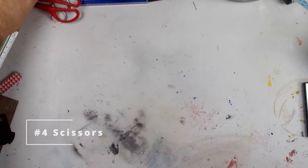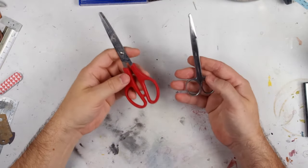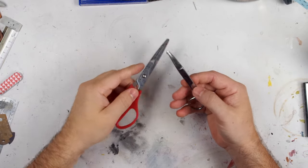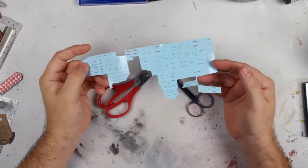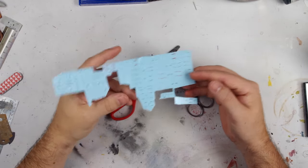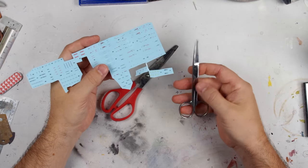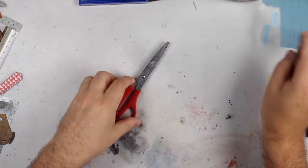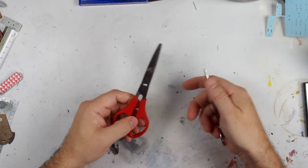My trusty scalpel can do many things but some tools just do the same job better, faster or more safely. One or more pairs of scissors fits this description really well. I mainly use scissors for cutting out decals, though I have smaller pairs for using on photo etch if needed too. There's no need to go for super expensive modelling brands either. Something functional, comfortable and relatively sharp is fine.